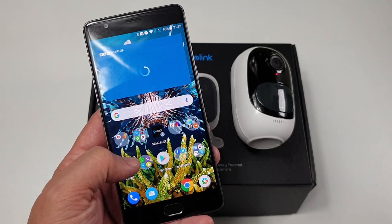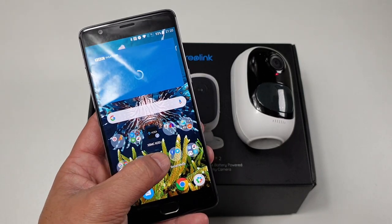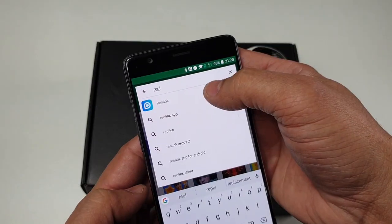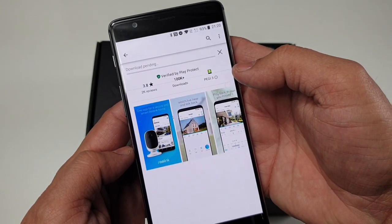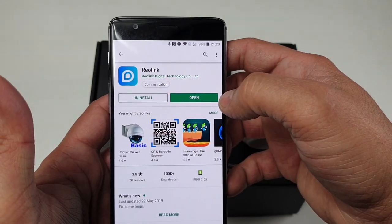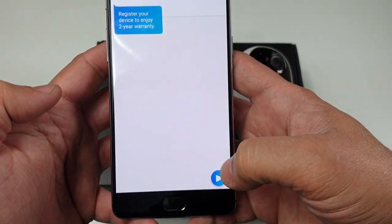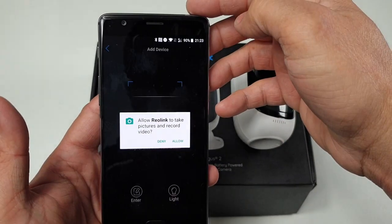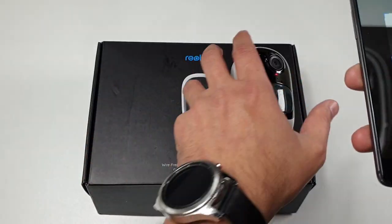The app is available for Android as well as iOS devices. Let's open up the Google Play Store and search for the app called Reolink — right there, the first one. Select it and hit the install button. Once the app is installed successfully, open it. Click to agree and continue, then add the camera inside the app by pressing the plus button. Allow it, and now you need to scan the QR code which is available on the back of your camera.